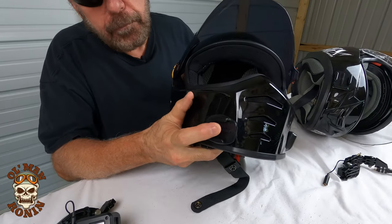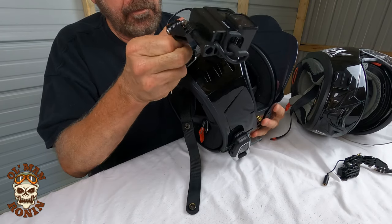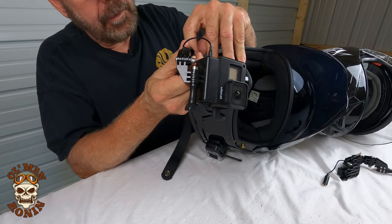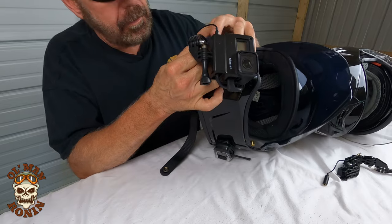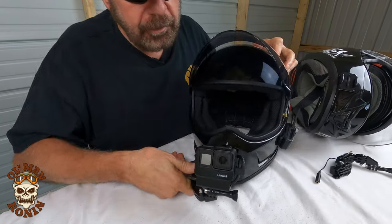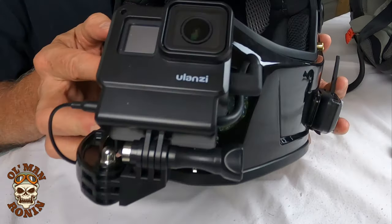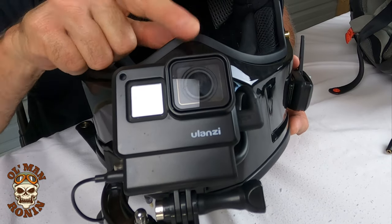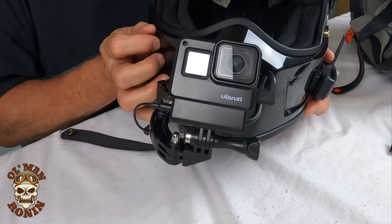But with the Biltwell, all I needed was the arm and then this 90-degree. And then after you've mounted your helmet tab on there, you want to make sure the lens is centered to the center of the helmet. The center of the lens is right here, the center of the helmet is right there. And that way it gives you a very good first-person look as you're riding down the road.